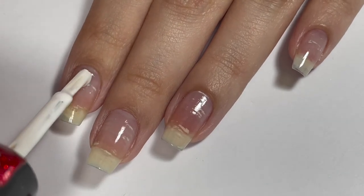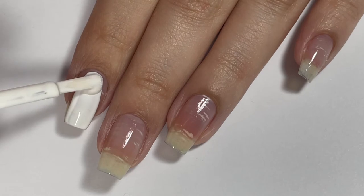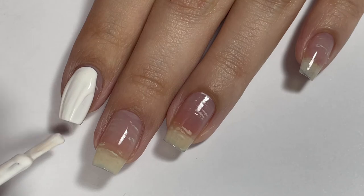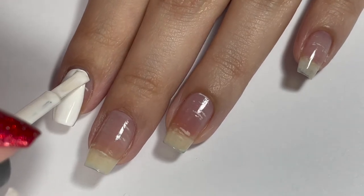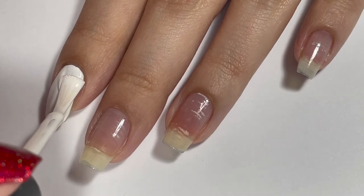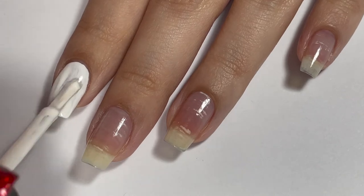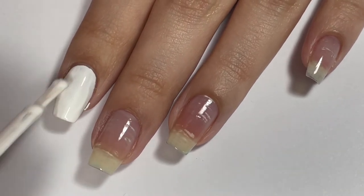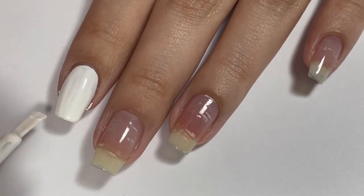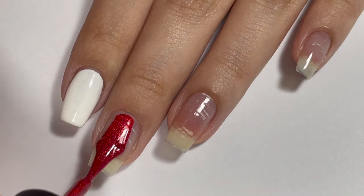Once our base coat is all dry, we can go in with our base polishes. On my pointer fingernail I'm just applying a plain white nail polish — this one is a Sally Hansen Extreme Wear nail polish in White On. This is literally just a $2 white nail polish, and I went in with a second and a third coat and it covered my nail perfectly.